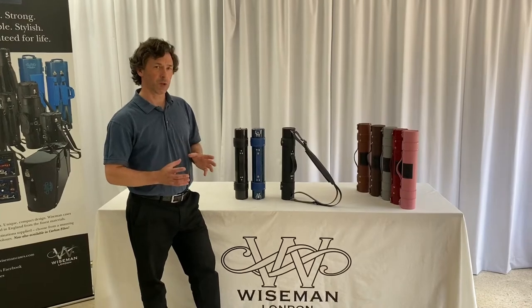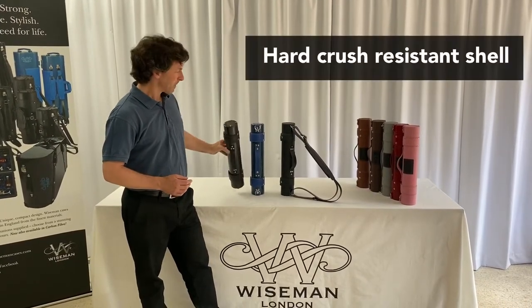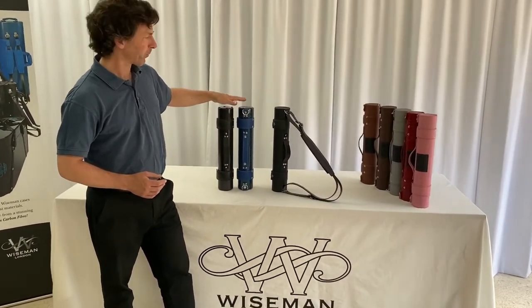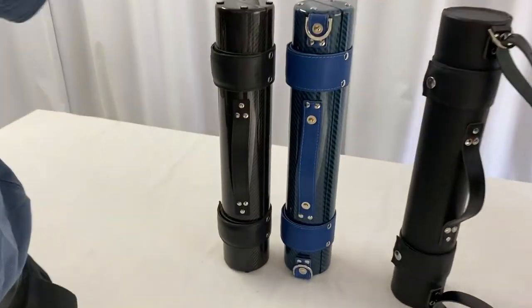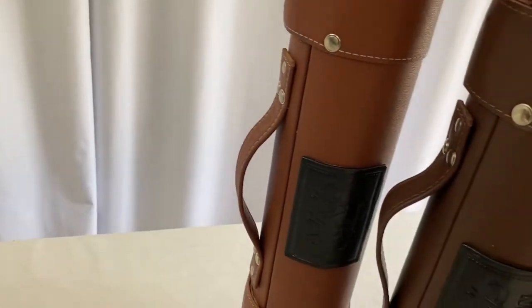It has far better crush resistance because it is a tubular shape, and it's available in either stunning carbon fibre or beautiful leather finish. There's a whole range of leather colours and carbon fibre colours that we can make these for you.